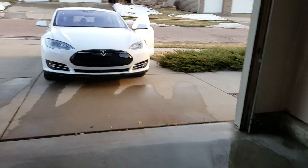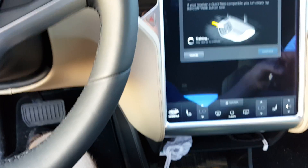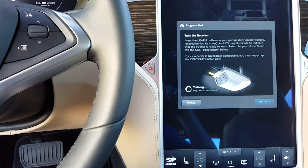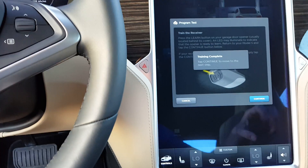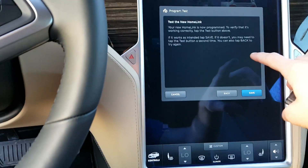I just pressed the red Learn button on the garage door opener. Going back into the car, let's go ahead and press Continue. It could take just a little bit of time while it's programming. Training complete — now test the new Home Link.